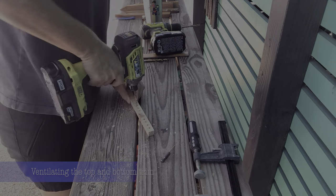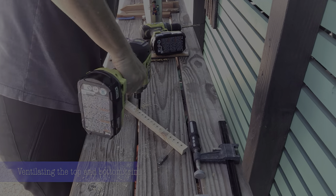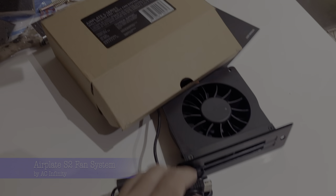Despite our efforts, the temperature still would not get below 50 degrees. So we determined more holes would be needed — and bigger holes. And a fan.